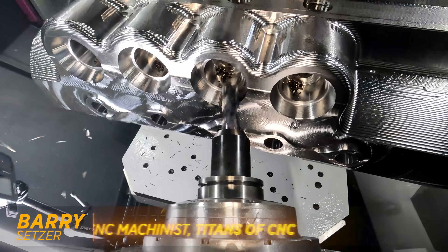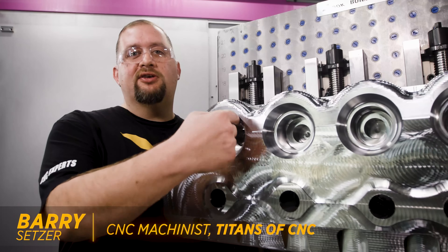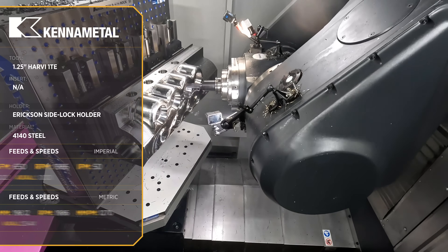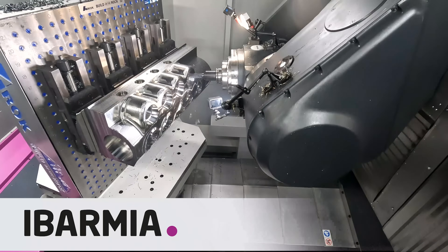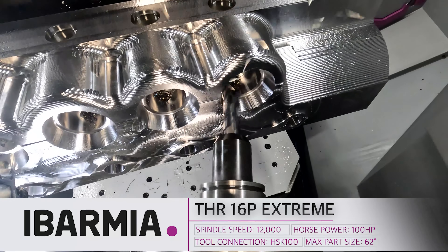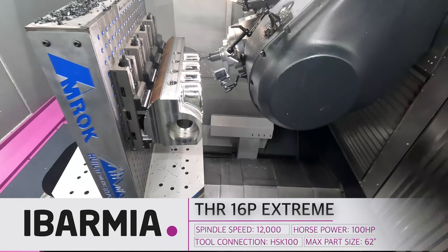Today we're continuing with our 4140 part. We came in and finished our countersinks using a full five axis swarf toolpath. We have a huge machine here that's super powerful, fast, and accurate. The combination of the Kessler spindle, Heidenhain control, Heidenhain drives and scales give us a really nice smooth motion.